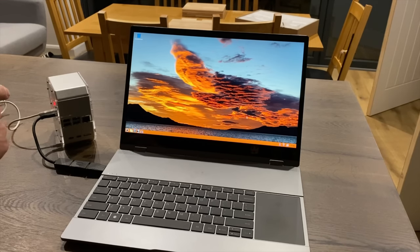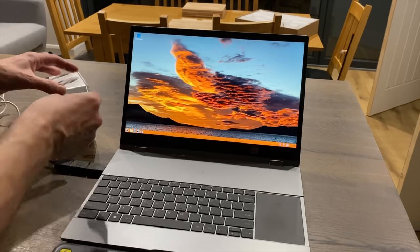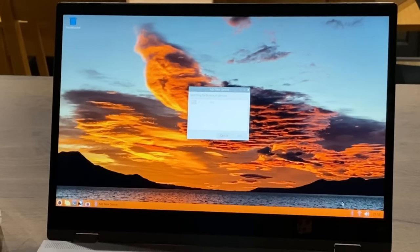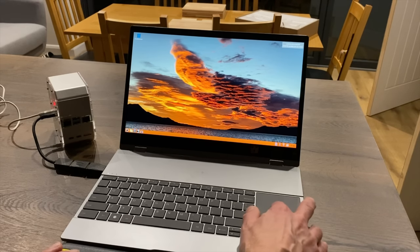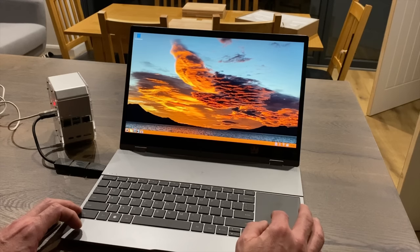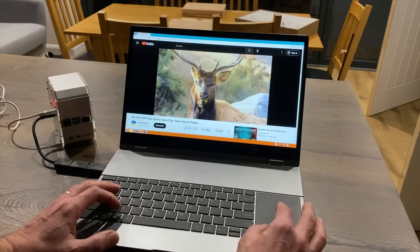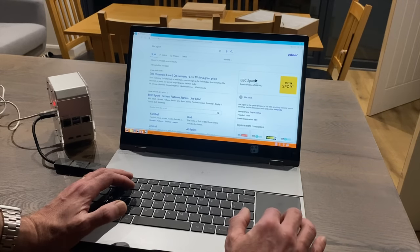This is the Raspberry Pi 4 running Raspberry Pi OS. I plug in my Logitech keyboard to pair Bluetooth — going to Bluetooth, add a device, keyboard comes up, pair — connected successfully. The keyboard and touchscreen are both working. The OS I'm using here is from my Raspberry Pi Zero 2W. Doing a search for BBC Sports shows it's all working fine.